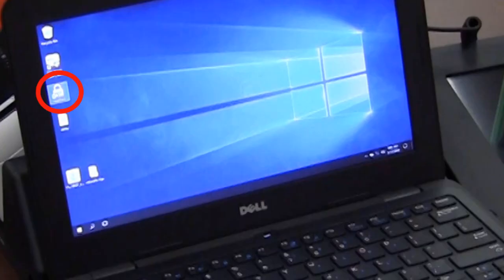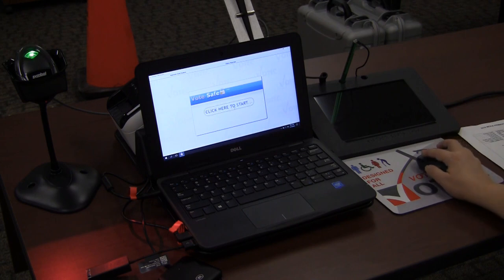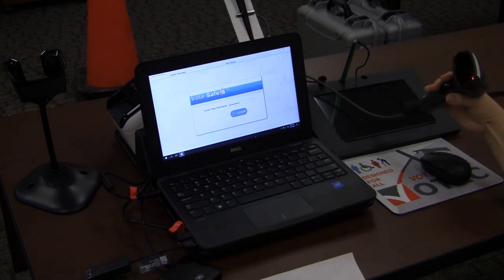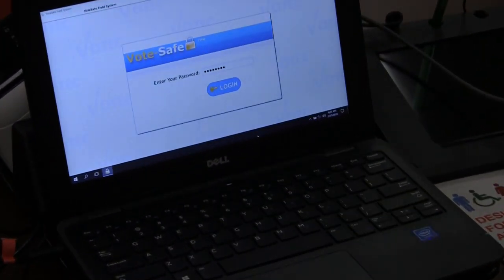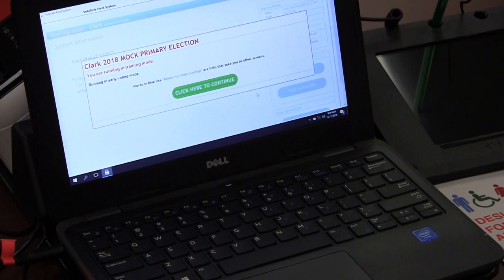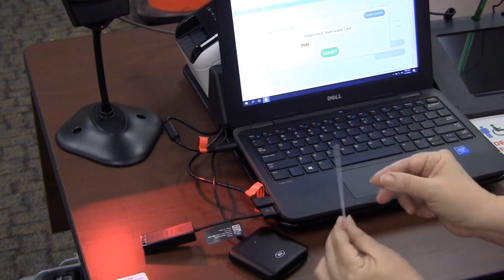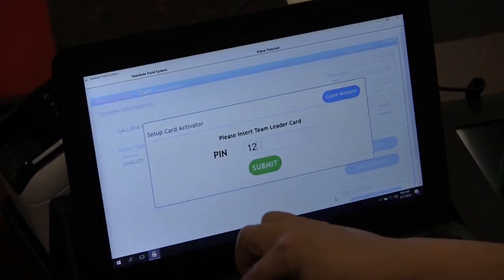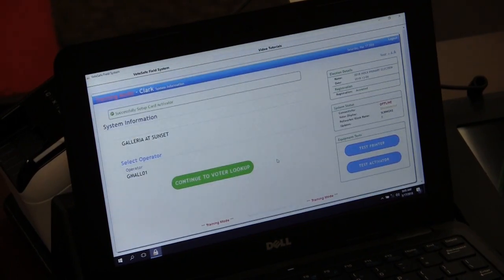Double click on the VoteSafe padlock icon on the desktop. Wait for VoteSafe to finish loading and then click on Click Here to Start. Scan the barcode for the VoteSafe password. Passwords can be found in the accordion file under passwords. Click on Login and then click on Click Here to Continue. Insert the Team Leader card chip up into the card activator. Enter the Team Leader PIN number. The PIN number can be found on the password sheet in the accordion file.